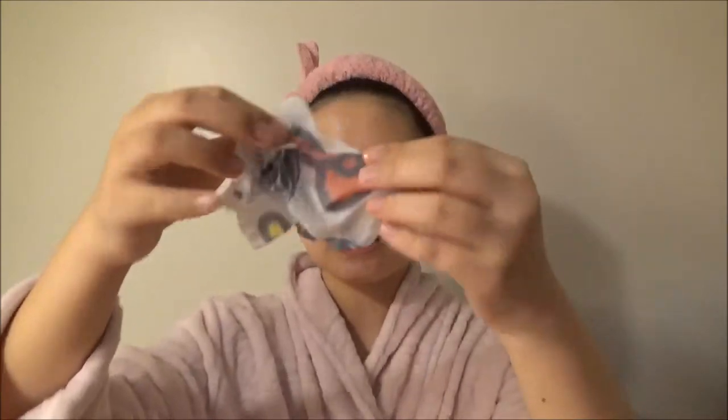This is kind of a paper cloth material — it's not one of those very thin sheets. It's actually a little bit thicker compared to the Papa Recipe honey mask that I reviewed before. I'm going to do a little squeeze test to see how much serum I can get out of it. As you can tell, it goes really fast because the whole thing is very liquidy. I still got this much liquid. I'm going to put it on my face — don't waste it, good stuff.